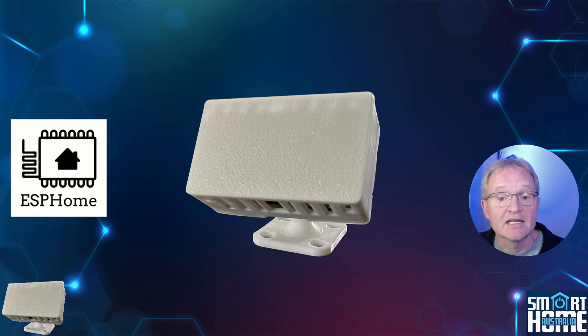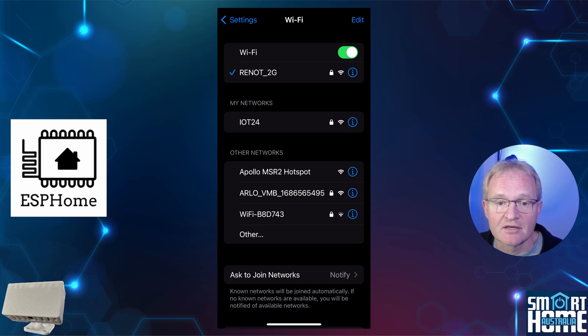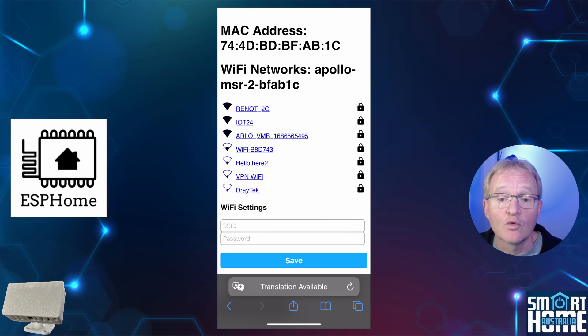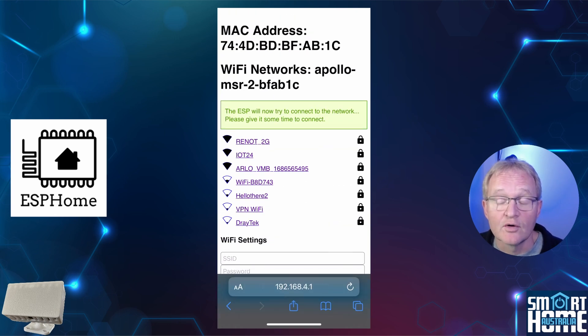As the MSR2 is an ESPHome device, there are multiple ways to connect it to Home Assistant. We'll be connecting via Wi-Fi. Plug in your MSR2 to a USB-C power adapter and you should see a Wi-Fi hotspot for the Apollo MSR2 — select it and connect. This may automatically open the login screen, but if not, open a browser and navigate to 192.168.4.1. Select your 2.4 GHz Wi-Fi network, type in your password, and press save. The MSR2 will disconnect from your phone and connect to your Wi-Fi. Now we can move over to Home Assistant.